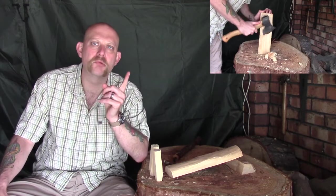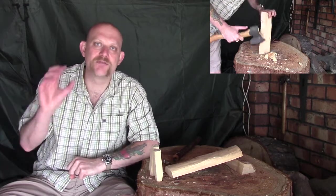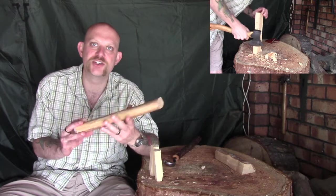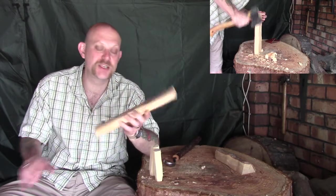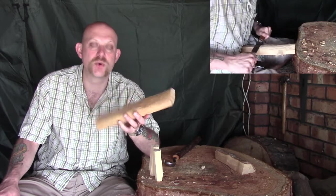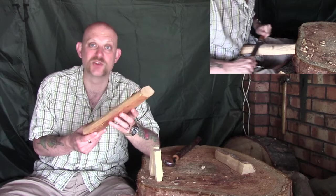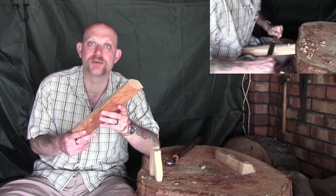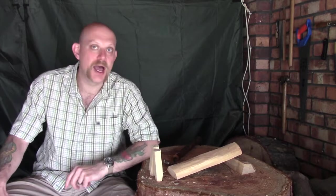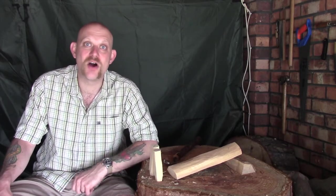You should see up in the corner of the screen a quick video of me just trimming down and knocking off the edges of this piece of birch — just a piece of seasoned wood I had lying around the workshop. Nothing special, it's completely dry, I've probably had this piece of wood for a couple of years just sitting around. So I'll move the camera a little bit closer in and we'll make a start.